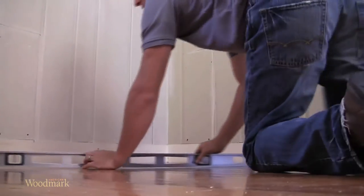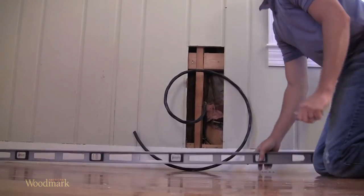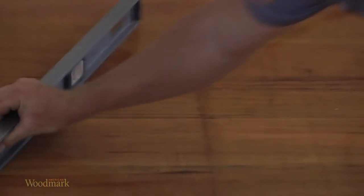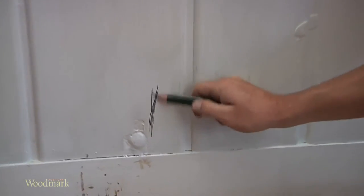First, locate the floor's highest point. To do this, place your level at the base of the wall, checking several places along the wall until you find the high point in the floor. Mark this spot.